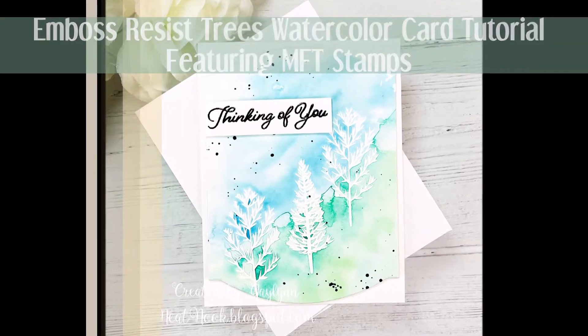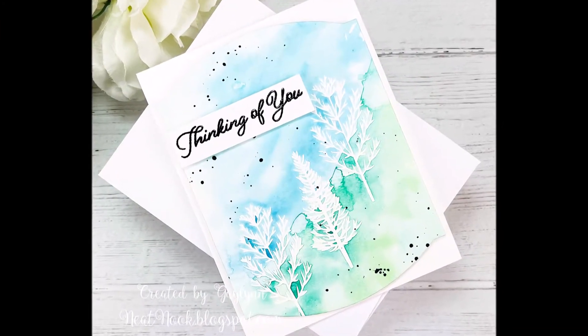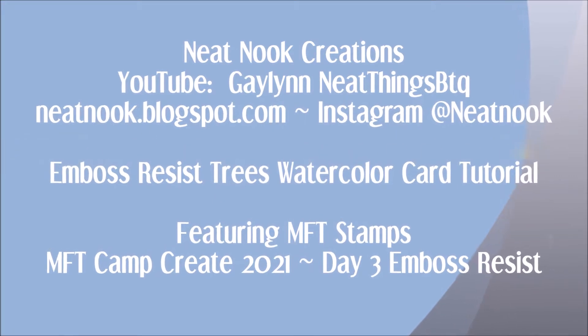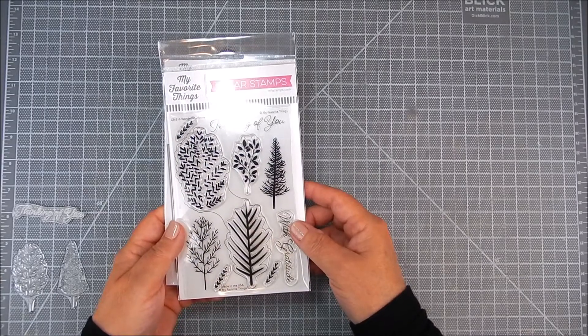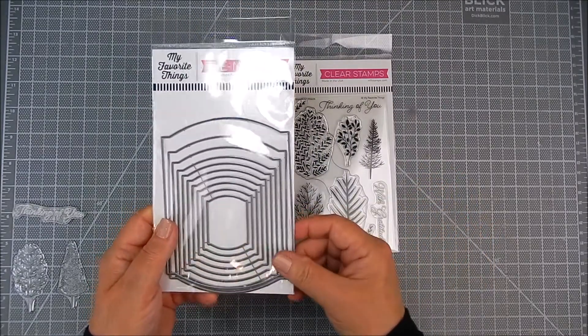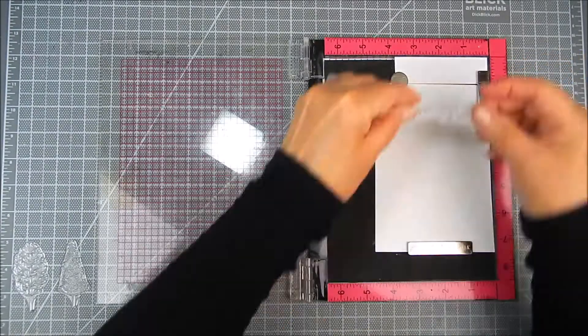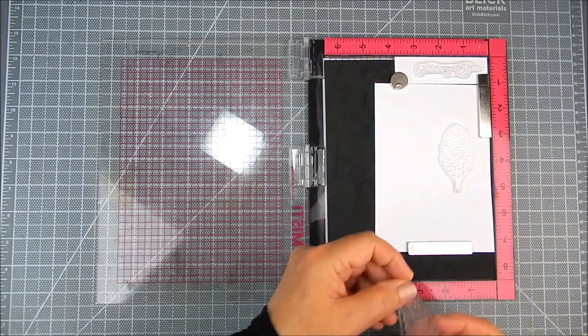Hello, this is Galen Martling. Today I'm here participating in Camp Create by MFT — it's Day 3. I'm going to use emboss resist, which is part of the challenge. I have a stamp set by MFT called Wonderful Woods, and I'm also using Elegant Rectangle Stacks Dies for this card.